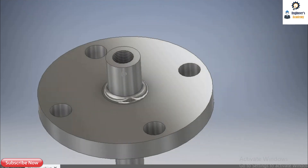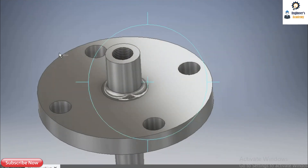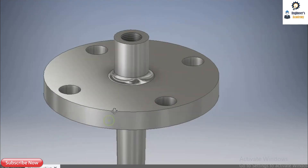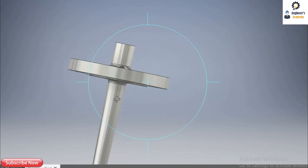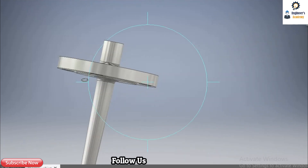The threading is provided for mounting the instrument. You can see the threading here, and on the bottom there is a full penetration weld provided on the bottom side and on the top side. This is the tapered type of thermowell.